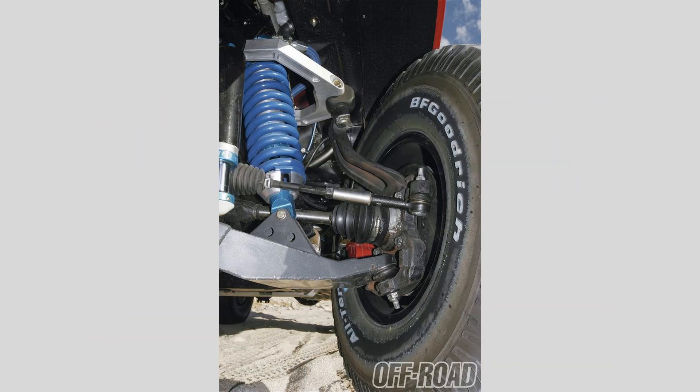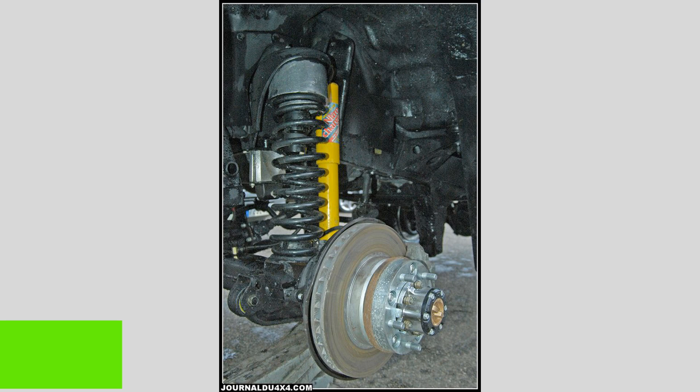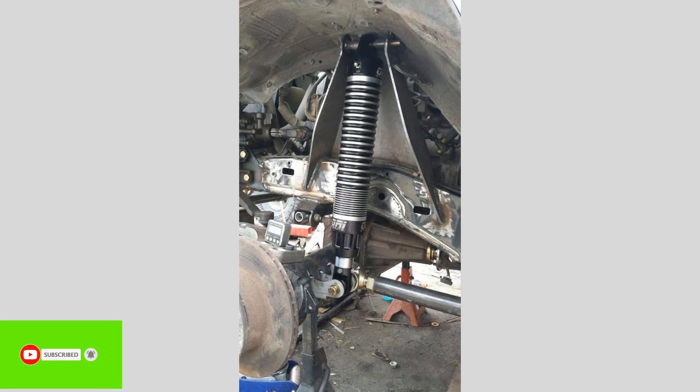We hope this video has given you a better understanding of how car suspension works. If you found this information helpful, be sure to like and subscribe for more automotive insights.